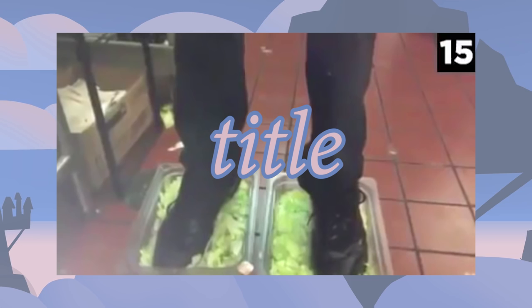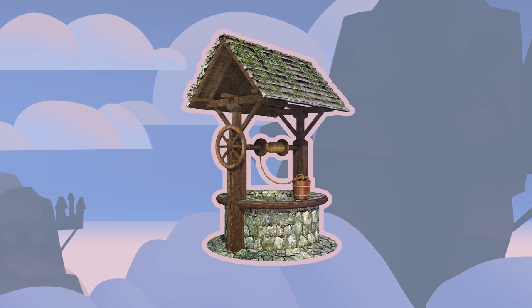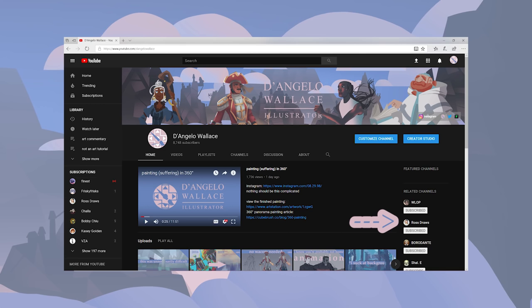So yes, it's me. Welcome to episode 15 of putting popular art YouTubers in the title for views. And well, well, well — look who's in the related channel section of my channel now. Today's victim is none other than the king of color dodge himself, Ross Draws.